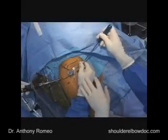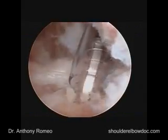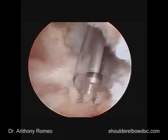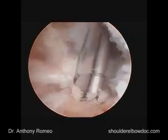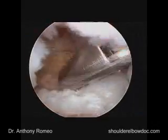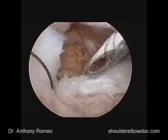Once we get the bone tapped, then we'll insert our anchor. This is a 5.5 fully threaded bioabsorbable anchor, and even with the tap, you can sense it's a very strong bone. We'll go down to the laser mark, and then we'll do the passing without the grabber, and this will get easier as we come further up the subscapularis.